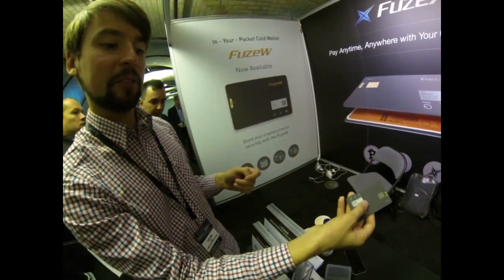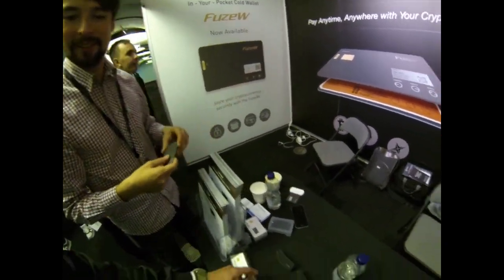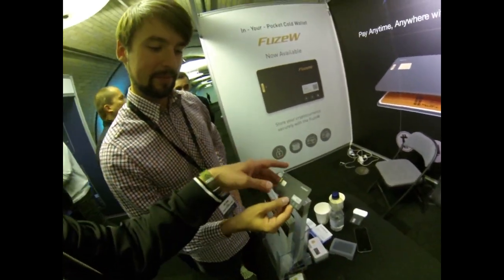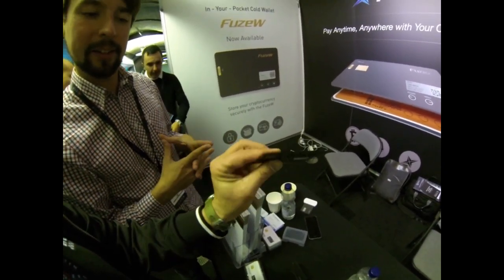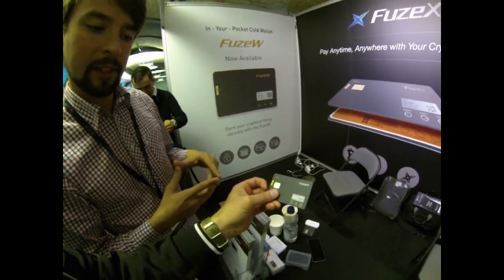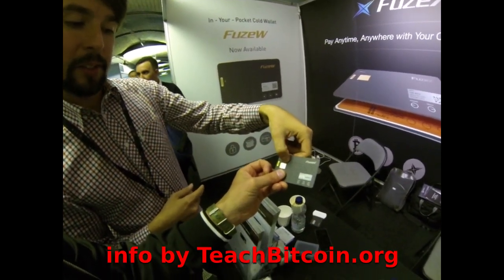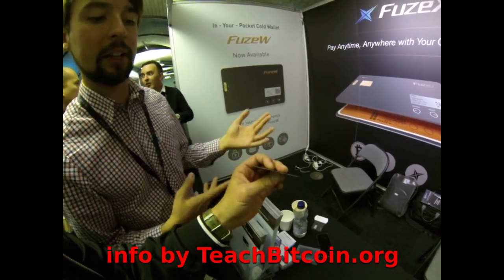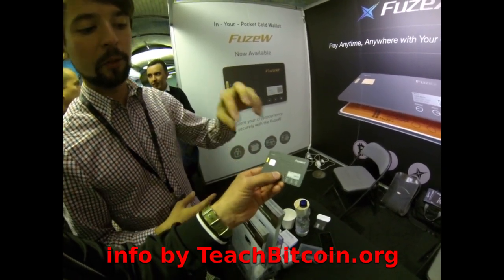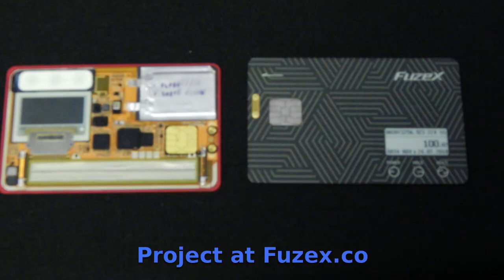You just select your cryptocurrency — for example, I want to spend with Ethereum — select it and hand it to the merchant. It's a beautiful wallet using e-paper display. The card uses IC chips, which they are discussing with card issuers and payment legacy networks for integration.